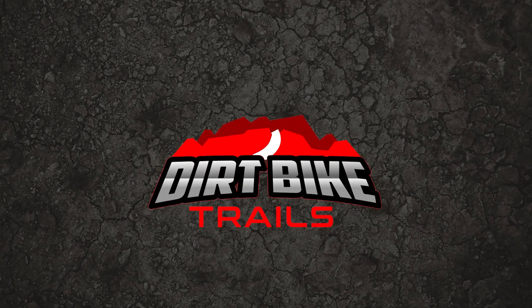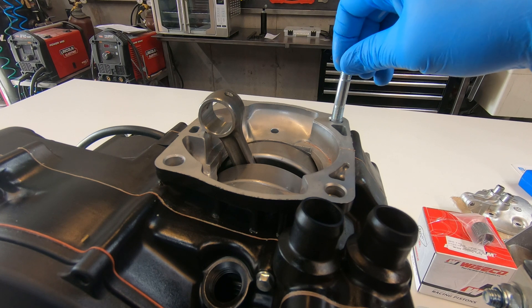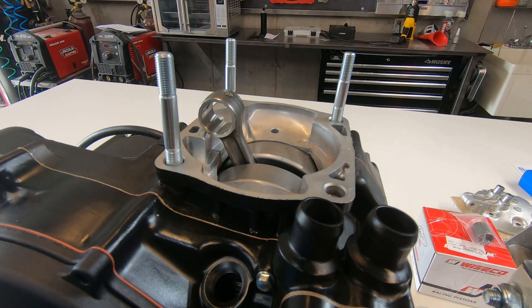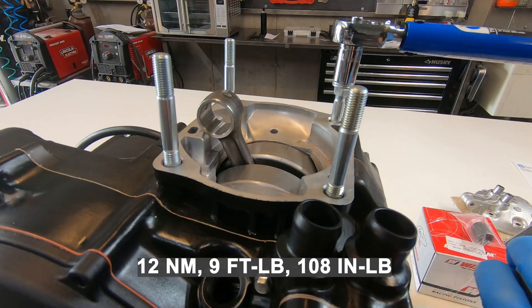In this video I'm going to be finishing up the CR500 motor, throwing on the top end. First thing is to install the cylinder studs. Make sure to use anti-seize on the threads, and then using two nuts jammed together, torque these to 9 foot-pounds.